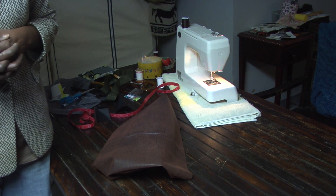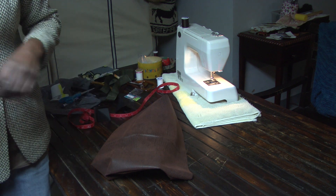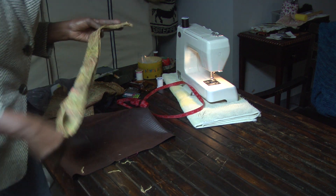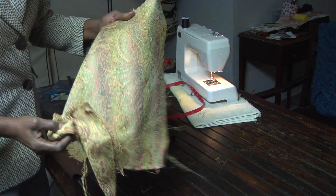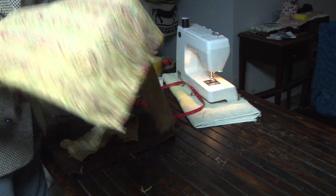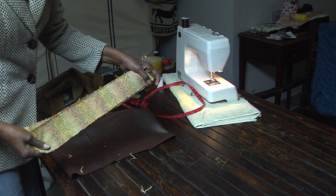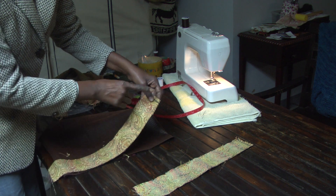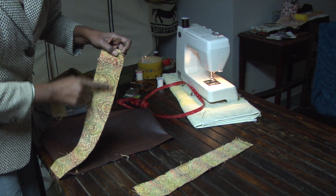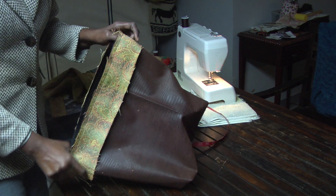Now if you happen to have some fabric hanging around and you don't have enough to make a big project, go get the fabric — we're going to add it to the bag. The fabric I'm using is just an old scrap; it's a very beautiful color with some nice gold tones and a little bit of red — it's kind of a paisley. I made two strips from that to go right across the top. This is the right side and this is the wrong side — we're going to put the right side down and sew it across.